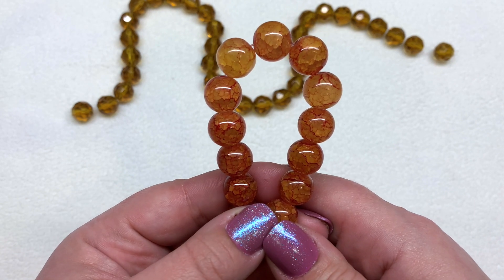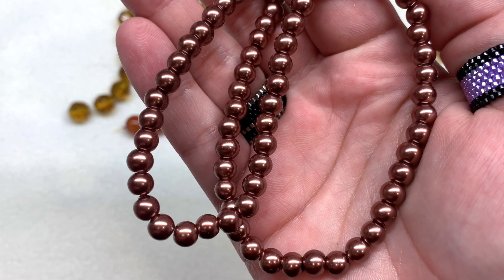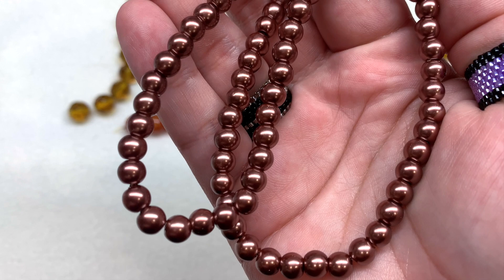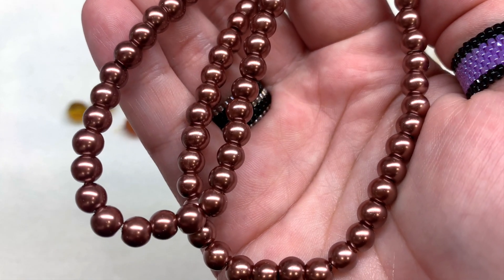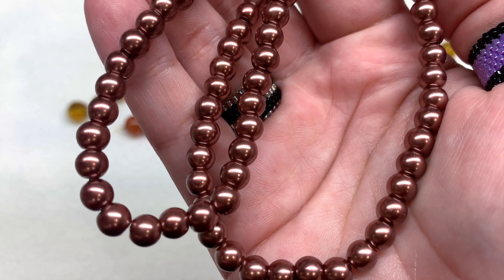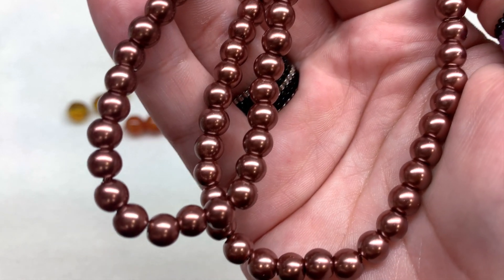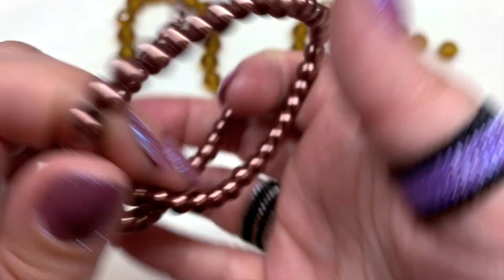This next very long 16-inch strand contains round mink glass pearl beads. It says these are 8 millimeter, but they really do look like 6 millimeter to me — they're a little bit smaller than another 8 millimeter strand I have here. Either way, they're a very nice neutral tone. I would describe them as a very light blush copper or kind of like a rose gold.